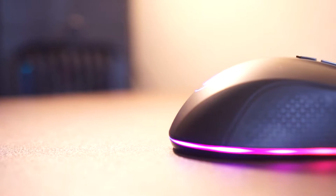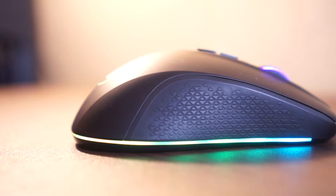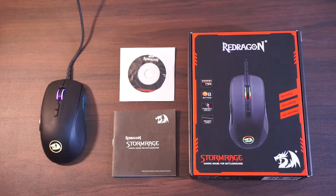The Stormrage is an affordable 10,000 DPI RGB gaming mouse. But before diving into the detailed stuff, let's take a look at what's included in the box. Inside the box is the mouse of course, a manual, and a disc that contains the software for this mouse, which I'll discuss later in the video.